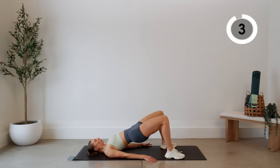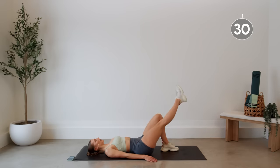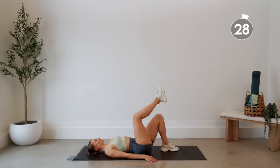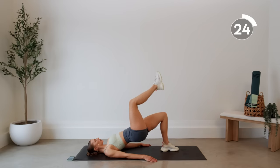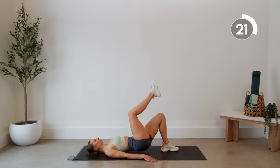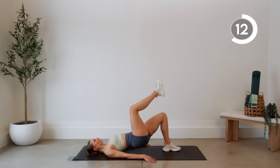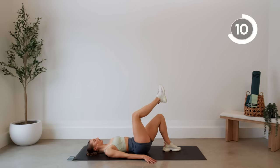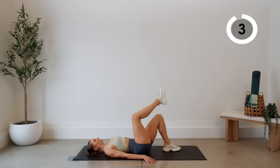We are going to lift one leg and do a single leg glute bridge now. Your leg can either be straight or it can be bent. Same thing — you're driving your weight into that supporting heel.